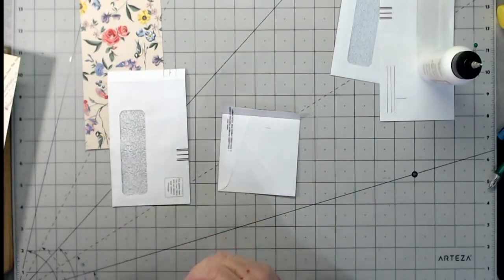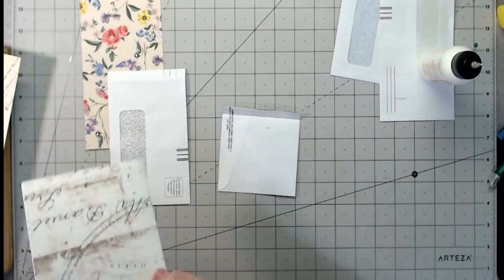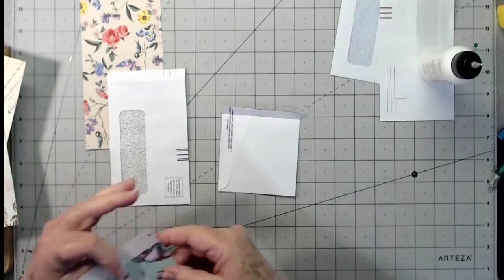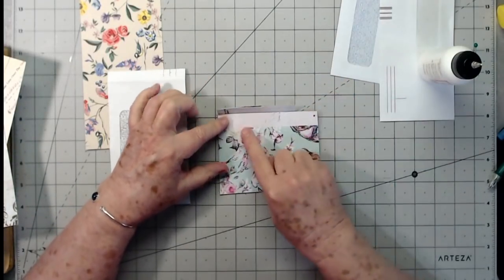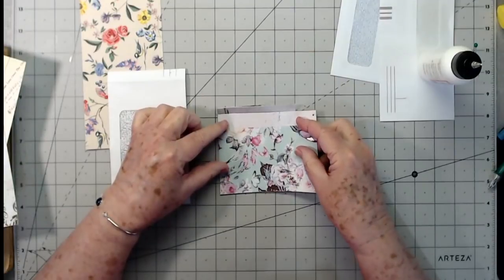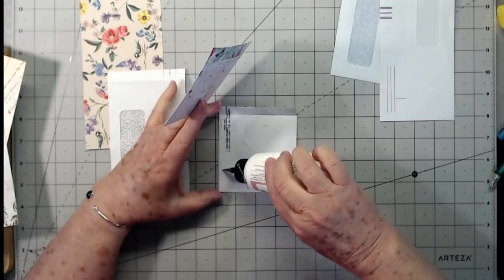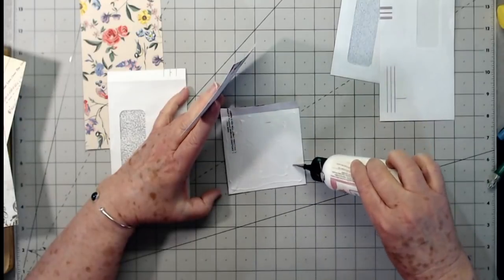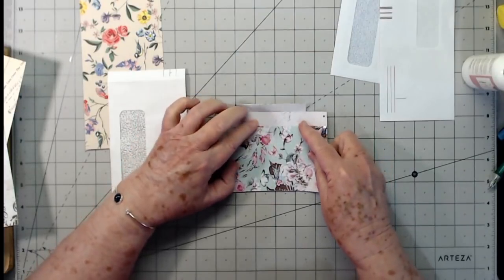I'm going to flip it over and cover this side with a different paper. Some of these papers are not going to be wide enough, but I have plenty of scrap so that's not a problem. I'll use that one with the little stripe at the top — that doesn't bother me at all.